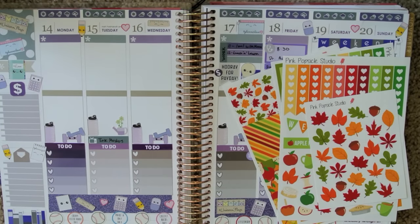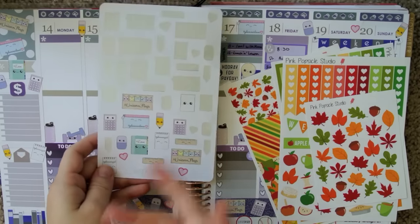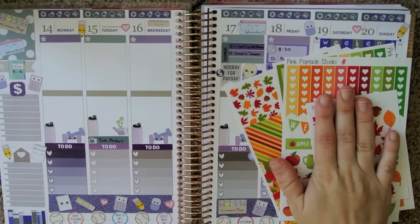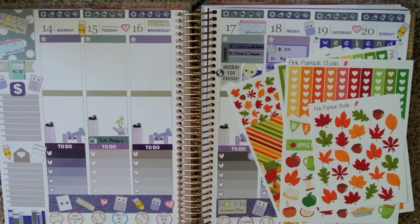My camera died right at the end of me decorating, but I basically said I'd fill in with all this as the week went on, and then I was about to talk about next week's spread when I realized the camera had died.